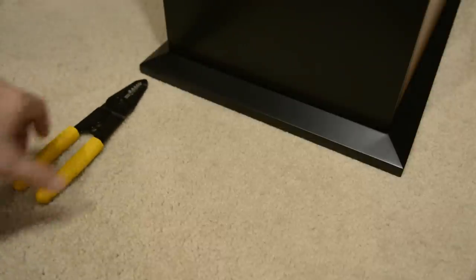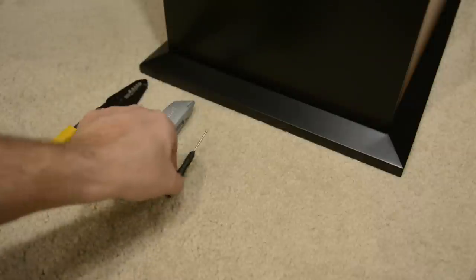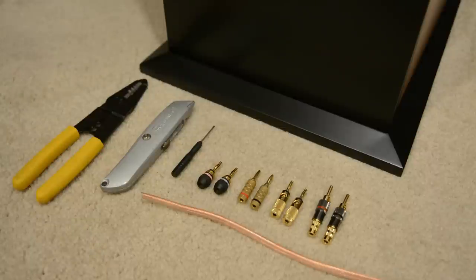To install your banana plugs I recommend getting these five items: a pair of wire strippers, either a box cutter or a sharp knife, a really small flathead screwdriver, your banana plugs, and of course your speaker wire.